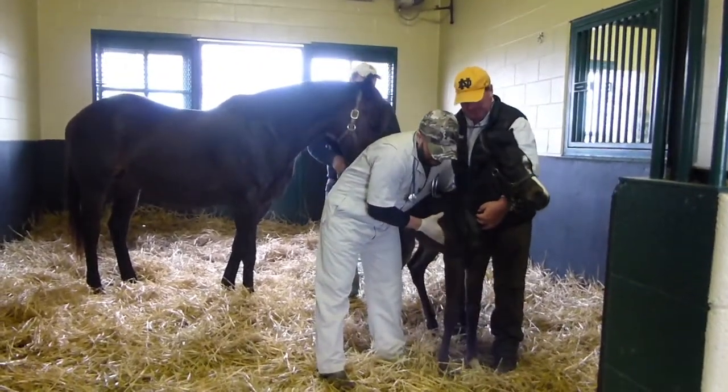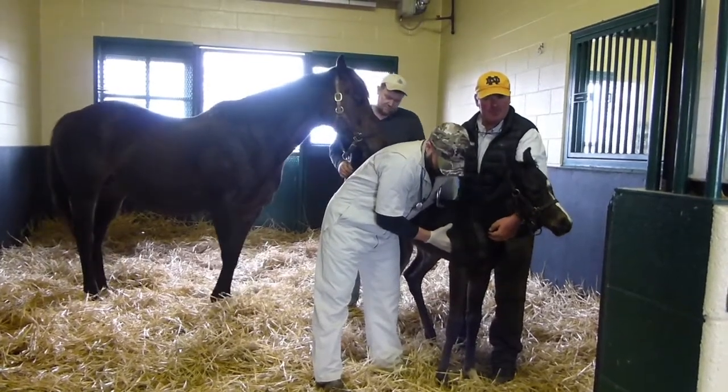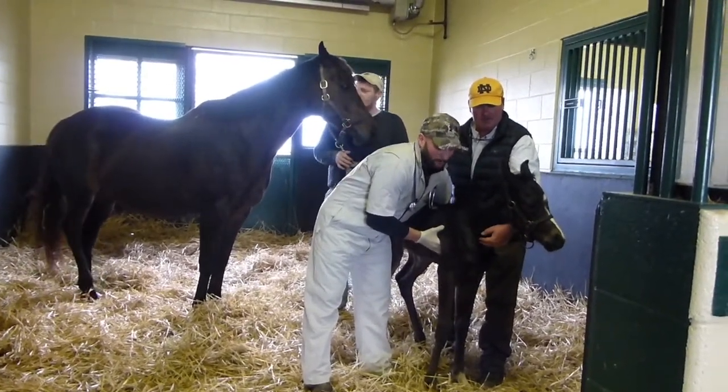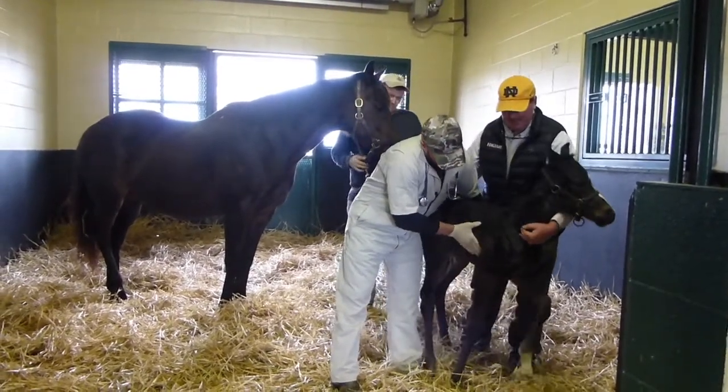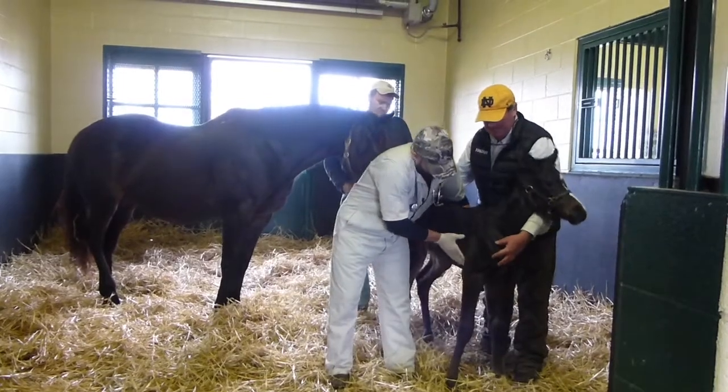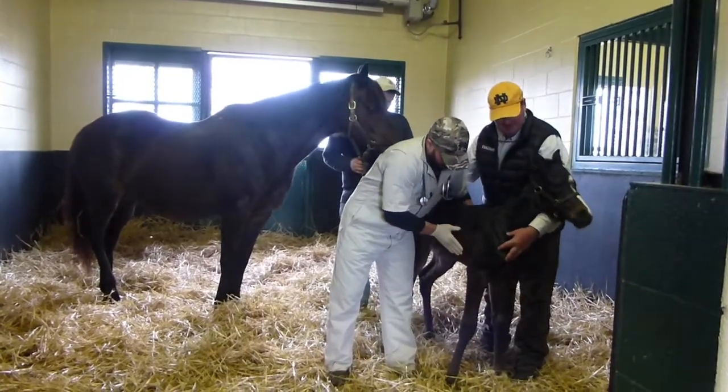Furthermore, look at the eyes — eyes are important — and look at the umbilical cord where it is detached. Checking ribs here just to make sure we don't have any fractured ribs, because any sharp edges can lacerate internal organs.